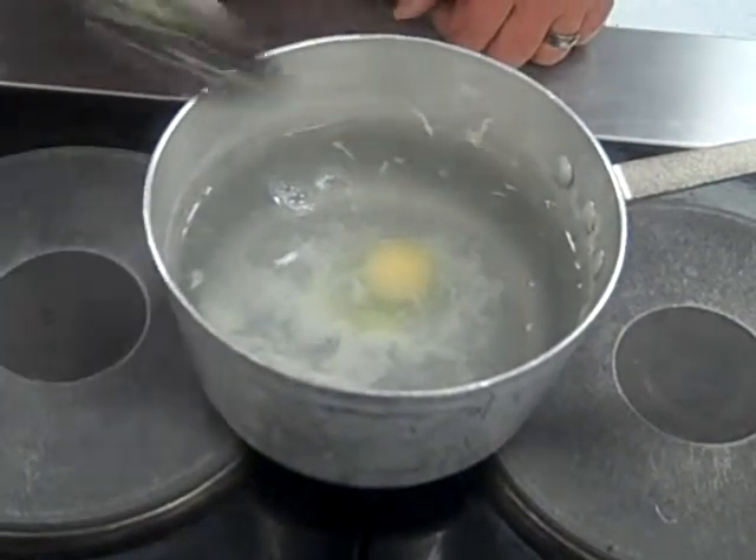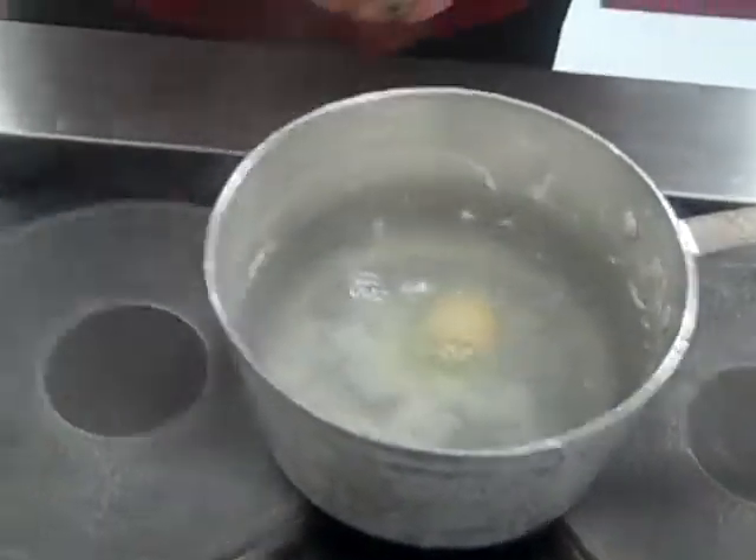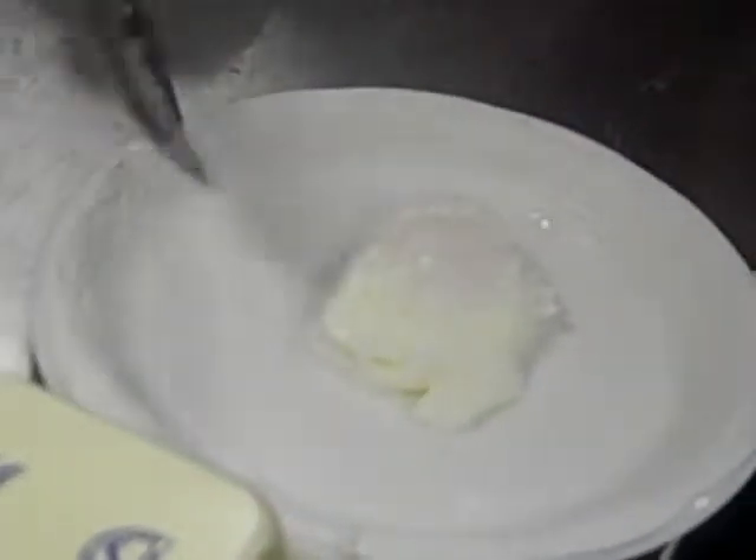After you get done, take and pull it out, drain it. And this is what the finished product should look like. This is a medium poached egg — it's all compact.